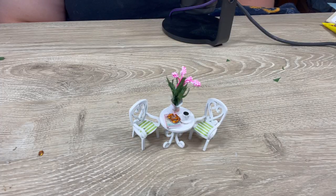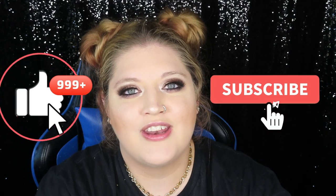And there is the table and chairs — so cute! Anyways, thank you for hanging out with me. I hope you enjoyed this video, and if you did please give it a thumbs up and subscribe to my channel for more videos. I will see you in the next one, bye!